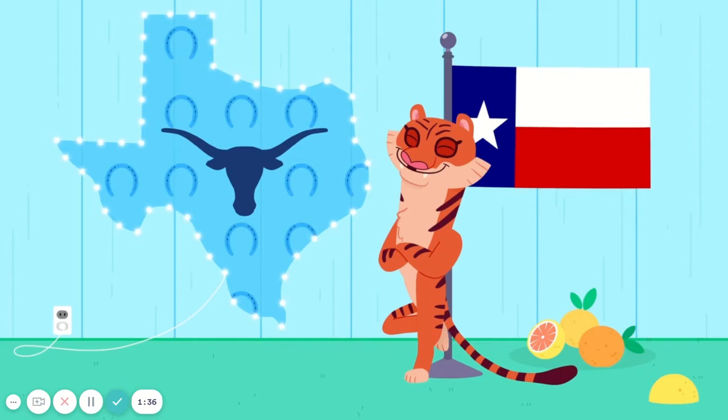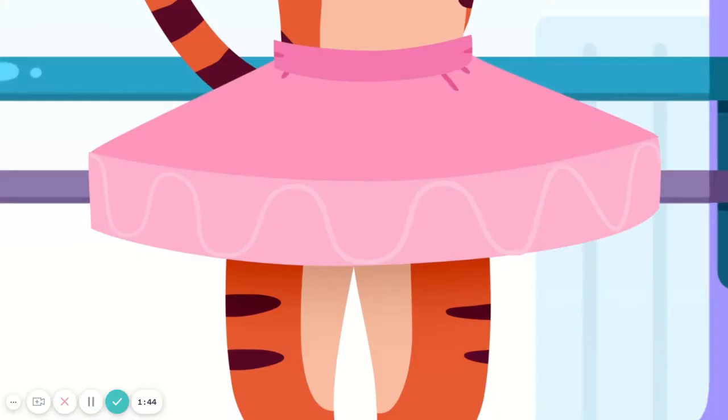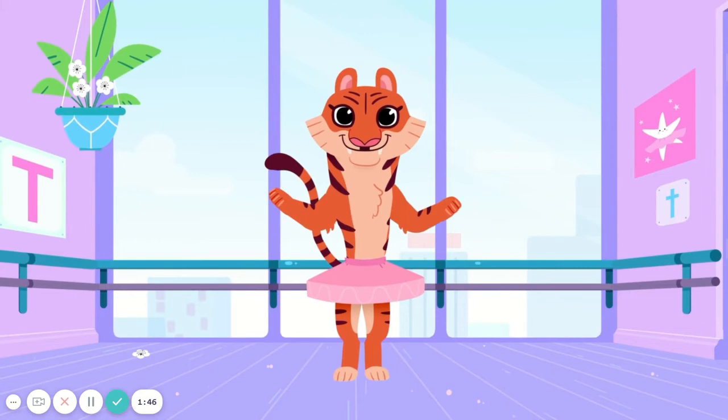Out in Texas, do the letter T, twirl. In Tennessee, the letter T, twirl. In a tutu, do the letter T, twirl. Yeah, you and me, the letter T, twirl.